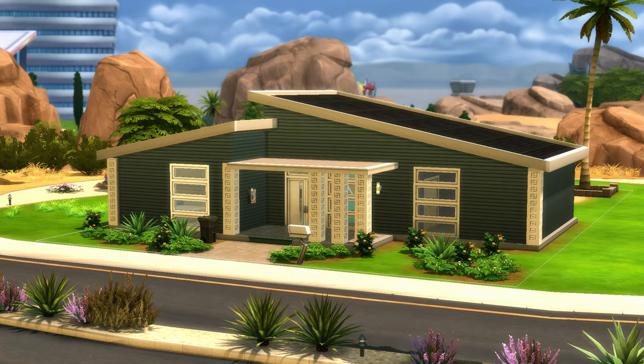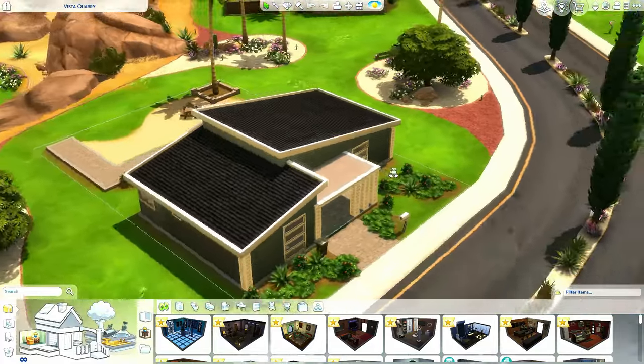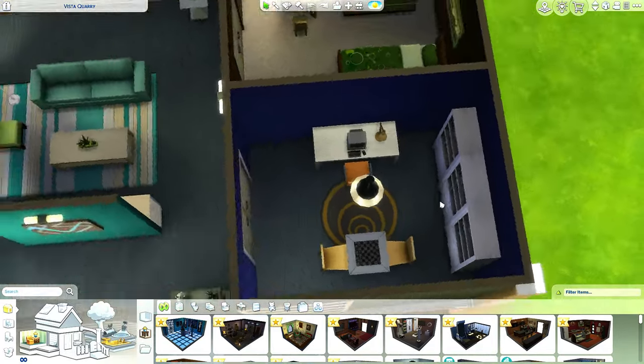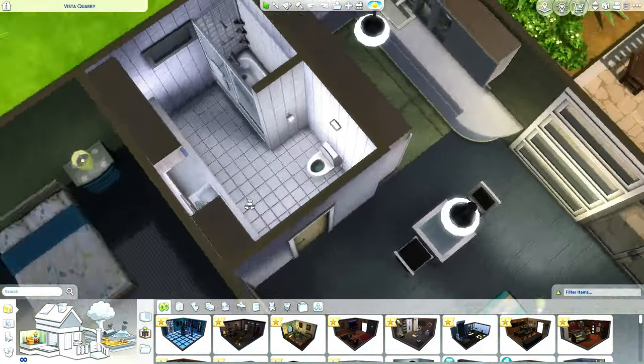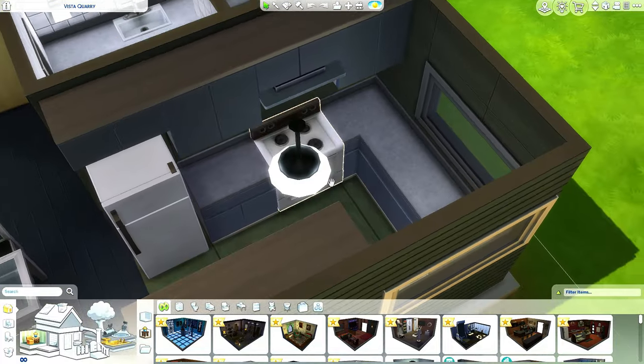Hey guys, it's me! Welcome back to a brand new video. Today we're going to be renovating this poor little house in Oasis Springs. This is the Vista Quarry. This is generally a two-bedroom house with a little office space, a living room, a bathroom that actually looks pretty sweet, and a kitchen area.